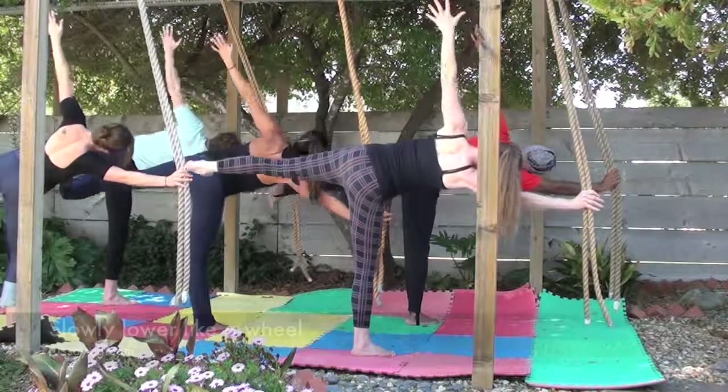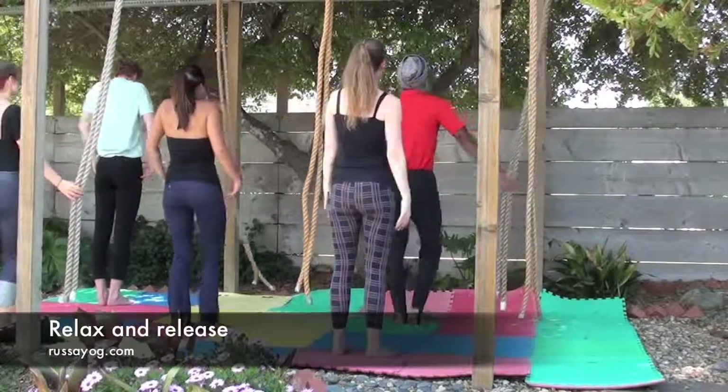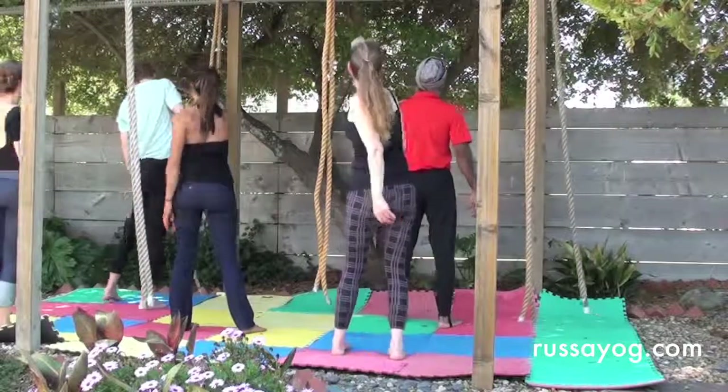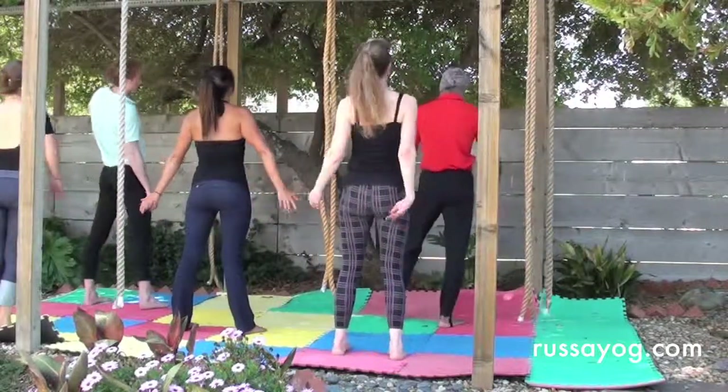And slowly release. Relax. Letting go of the rope and roll the shoulders. Enjoy the pleasure of the release, and enjoy visiting us again to do more rope yoga postures.